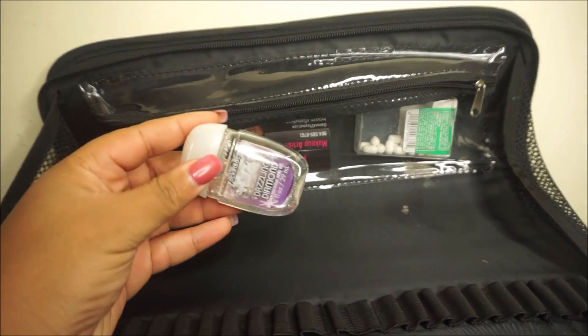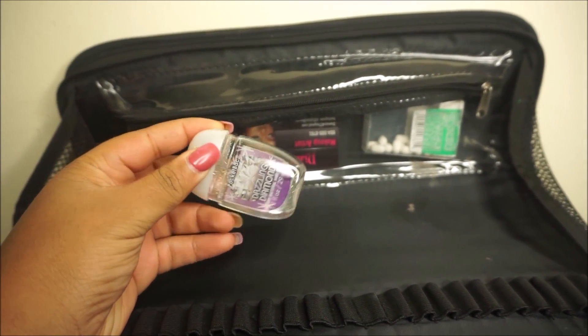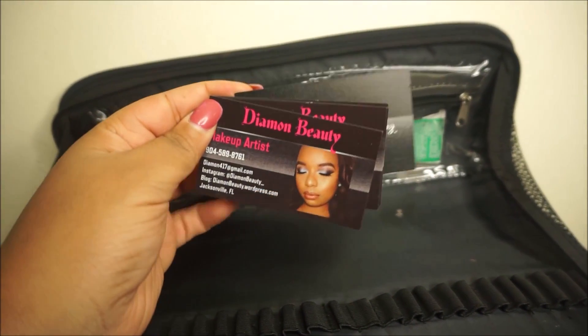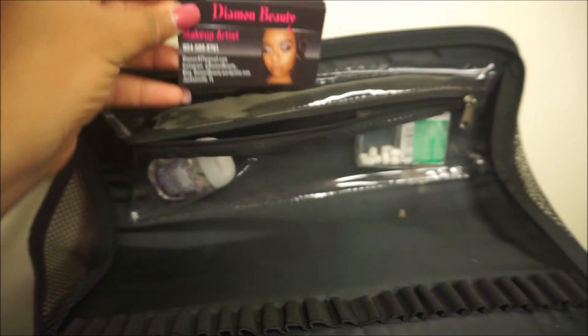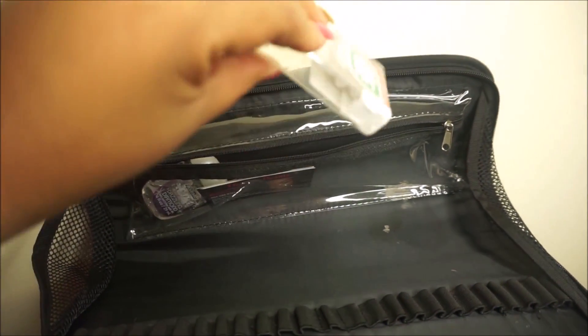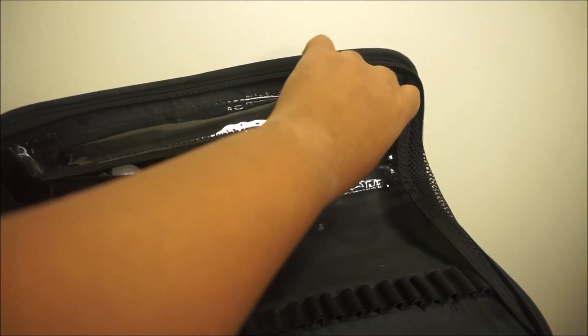In this little clear compartment I just like to keep hand sanitizer — this is from Bath and Body Works. I also keep a couple of business cards (it has my face on it, you know, real extra), and some Tic Tacs right here just to keep my breath fresh since I'm in people's faces.